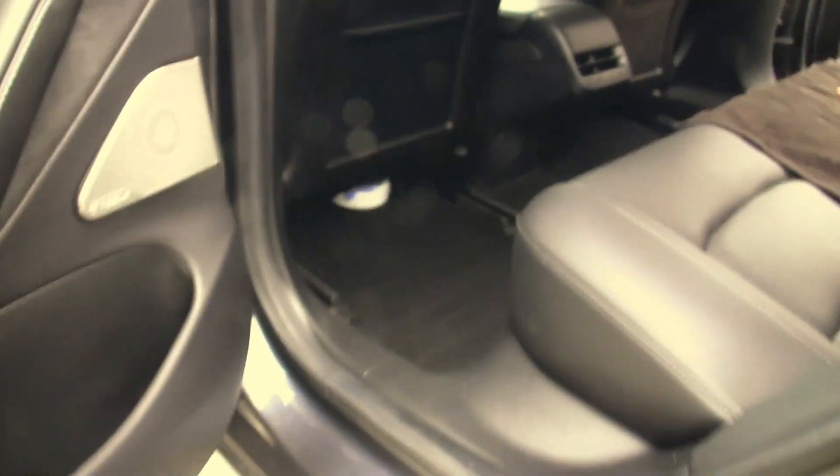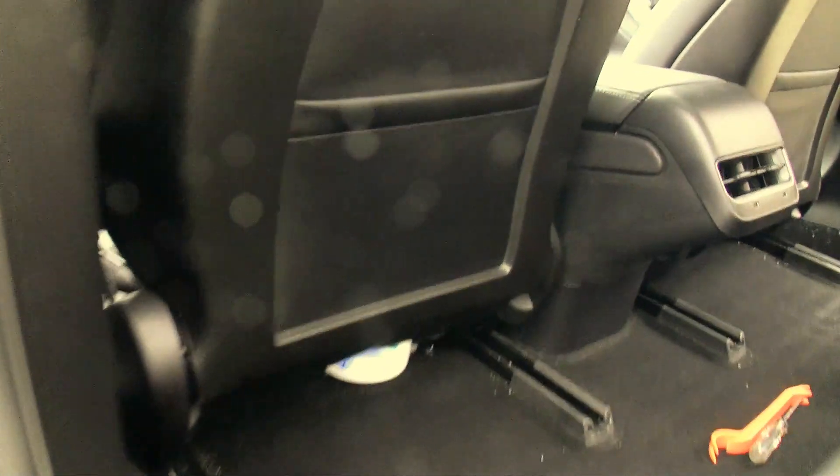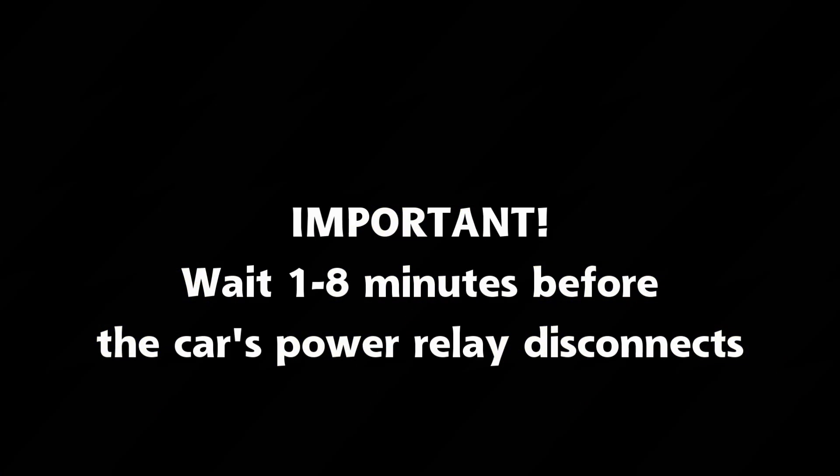Wait one to eight minutes until the car's power relay disconnects — you'll hear a loud clanking sound. This is a warning: do not continue with this installation until the car is powered off. You risk doing damage to the car. A second method is to sit in the rear seat with all the doors closed, lean forward to the front LCD panel, and do the power off procedure.